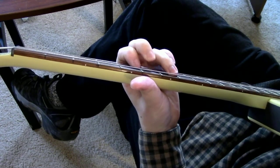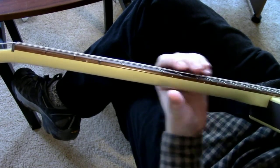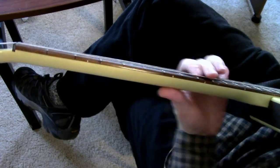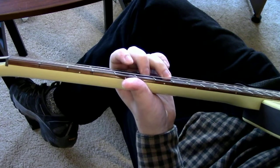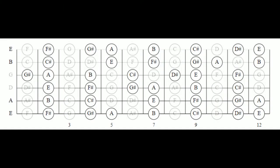We start off Center of the Universe with a few of these half steps, and it's really catchy — it has a sort of yearning feel. This time we're in the key of E major, which is E, F sharp, G sharp, A, B, C sharp, D sharp, and E.